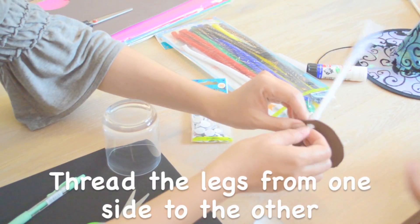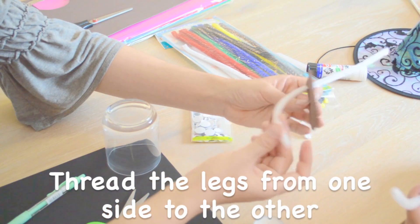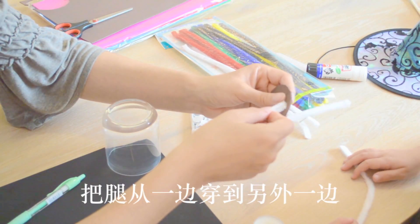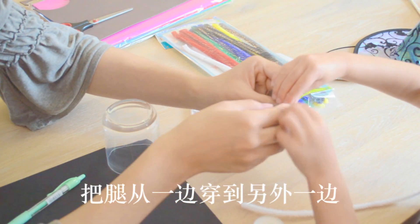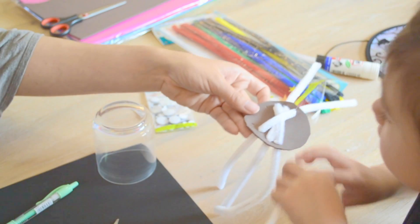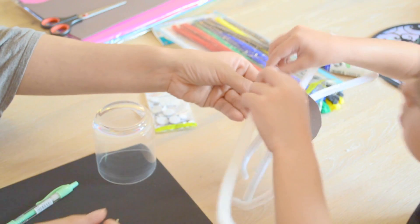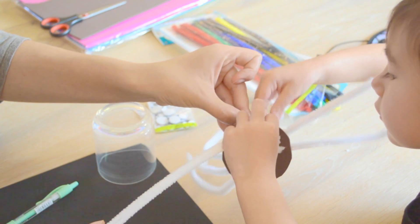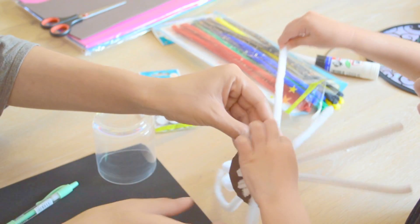Put it up from this side, and then you take it out to the other side like that. Maybe mommy can help you hold it so you can put the white. Teamwork! When you do it together, anything is possible.